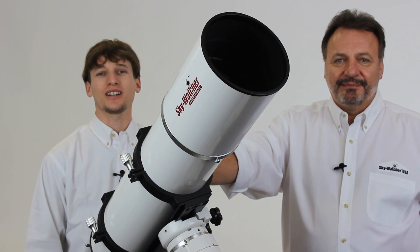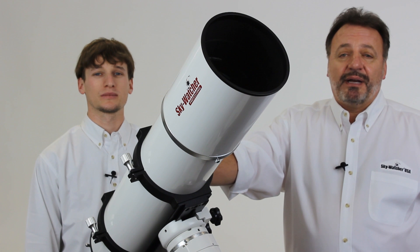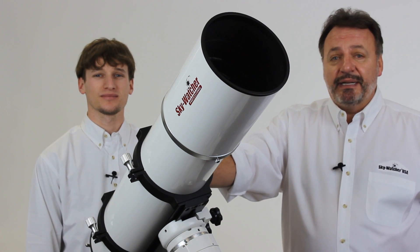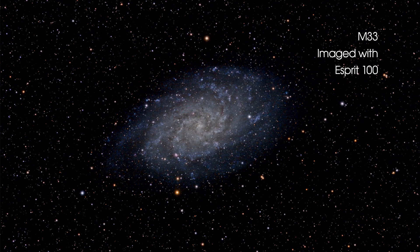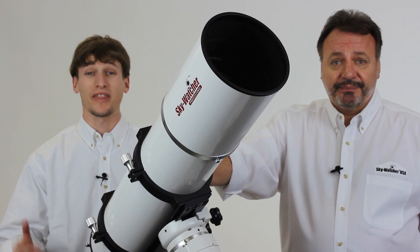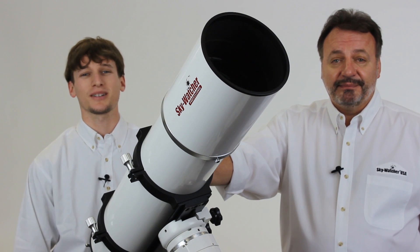If you're a high-end astrophotographer, you can't do any better than the Esprit 150. Here at Skywatcher USA, we've tested our Esprit line against the biggest names in astrophotography refractors — scopes costing thousands of dollars more — and time and time again we've shown that the Esprit line is equal to or better than the best they've got. And with that level of performance, Skywatcher USA Esprits are still an incredible value.